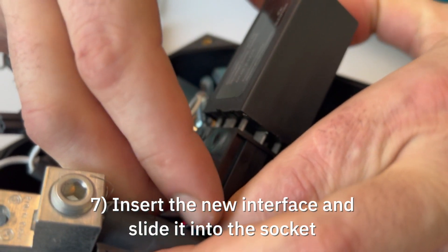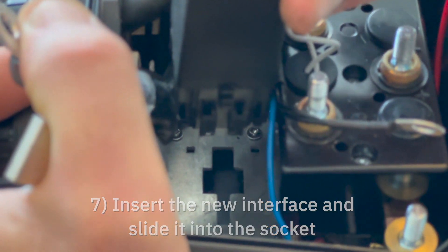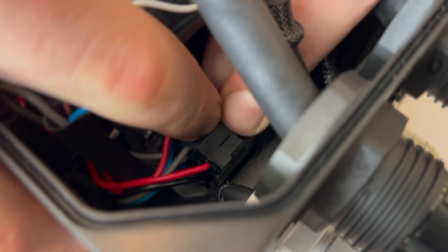Connect the replacement interface. Slide and insert the interface back into its bracket.